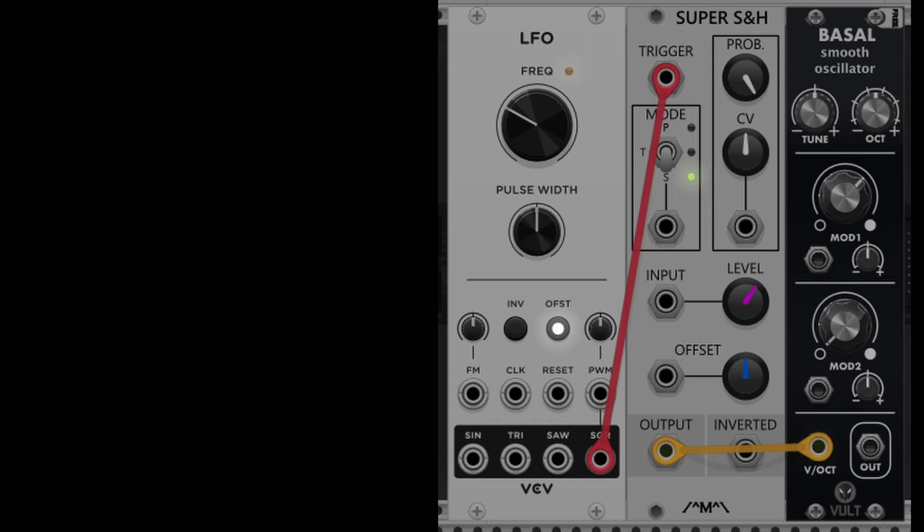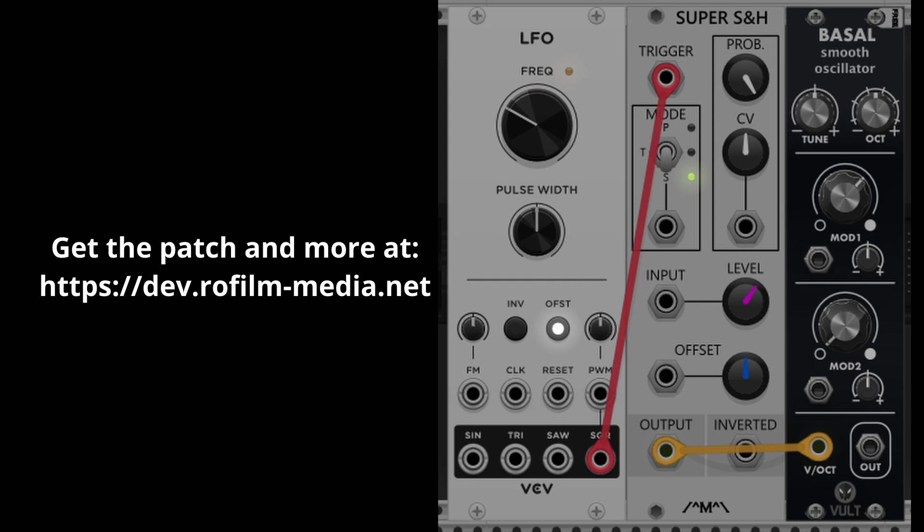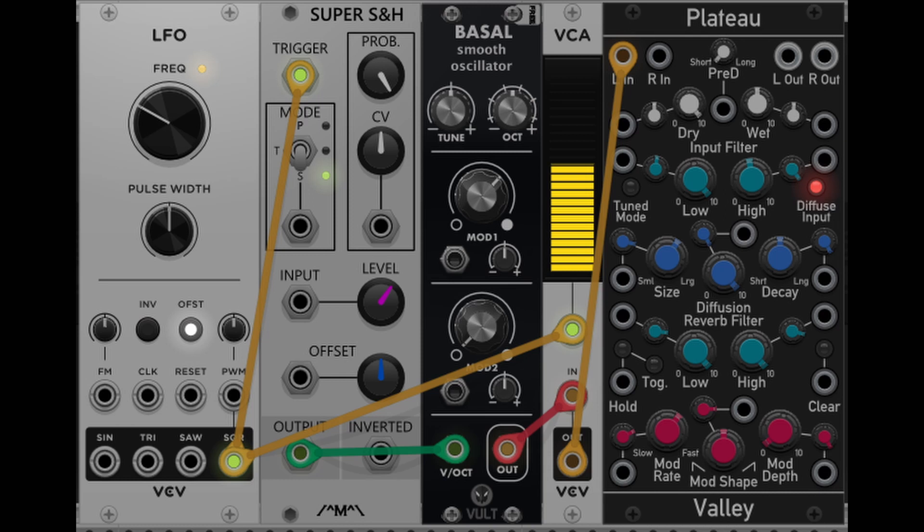Take the VCO Bezel and modulate its pitch with a sample and hold module triggered by an LFO. Send Bezel's output through a VCA to the reverb module Plateau, and open and close the VCA using the same signal which triggers the sample and hold module.